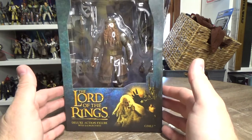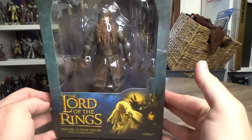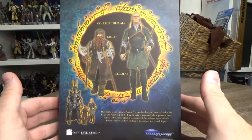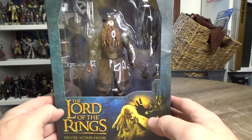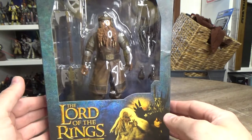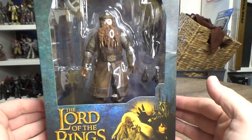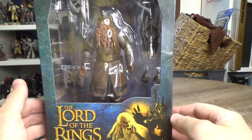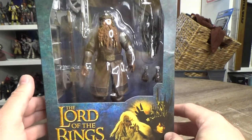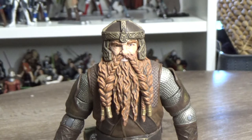Welcome back to another video. We're taking a look at another Lord of the Rings deluxe action figure with Sauron parts - we're looking at Gimli from Diamond Select Toys. I like the packaging on these, I spoke about it in my Legolas review. Being a big Lord of the Rings fan, I got into the toy biz, and I'm excited to be looking at these figures some 20 years after those original toy biz figures came out.